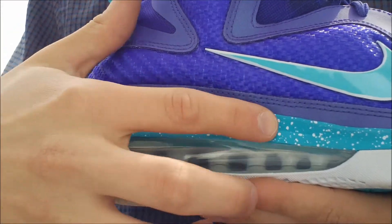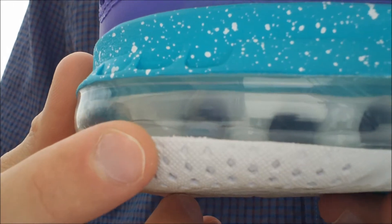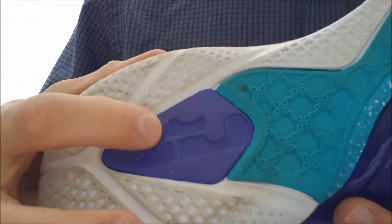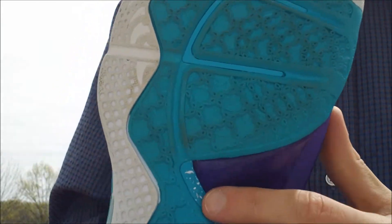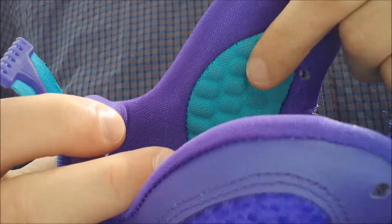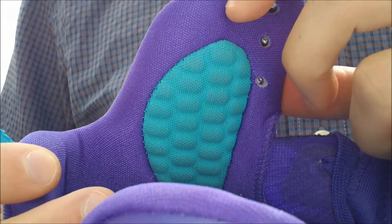They have blue lace tips with a white signature in them. The upper sits on top of this blue foam midsole with the white speckling throughout it. You have the clear air unit with white on the inside. On the outsole, it is white with a purple foam insert in the heel, and blue accents all throughout the toe and arch. For the carbon fiber, you have this purple throughout there. The inliner is the synthetic purple.